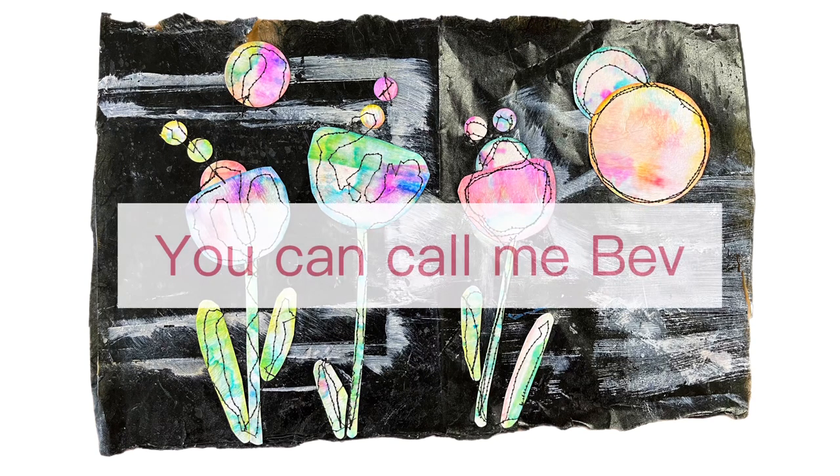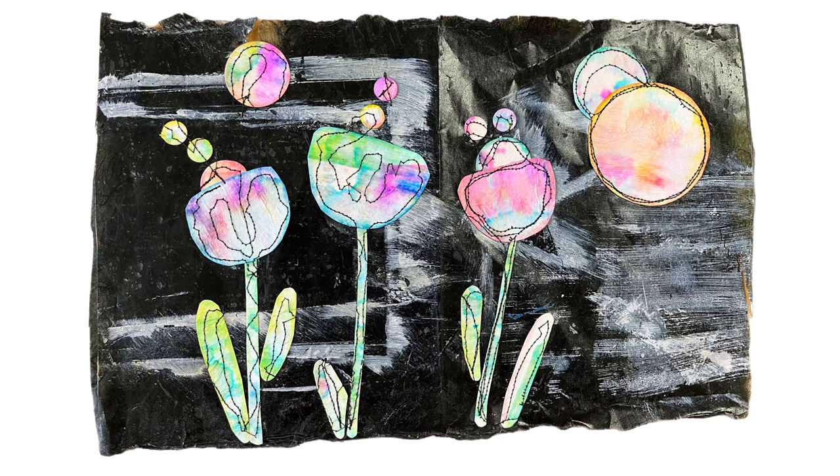Hi everyone, it's Beverly Cole but you can call me Bev. Welcome back! In this video I'm going to show you the process and the materials that I use to make this mixed media piece. I'm going to make another piece — not this one — but using the same technique and the same materials. Let's get started.